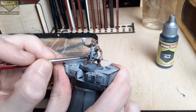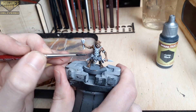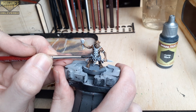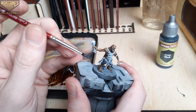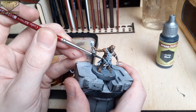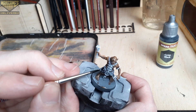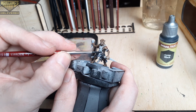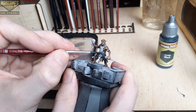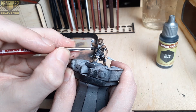Once that step is dry, we'll base all of the armor with Grim Black to create a starting point for their black steel armor. I'm using a base coating brush for most of the beginning steps here, but later on I'll switch to a precise detail brush for a bit more control over the speed paints. I used two coats to really get a solid black color on the armor. We will be going over this with some metallics to add some detail later on, so just be aware of that while you're working on this step.